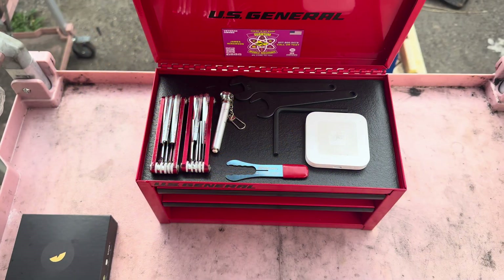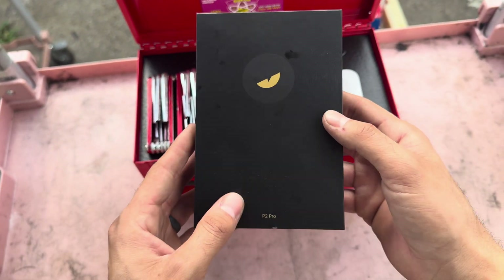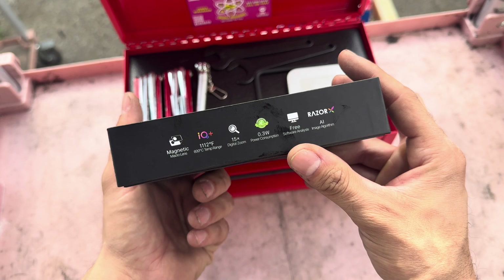Hi, I'm James, Quantum Mechanic. Today we're talking about this thermal master thermal camera that attaches to your phone. This thing is absolutely fantastic — here's some details if you guys want to check it out.